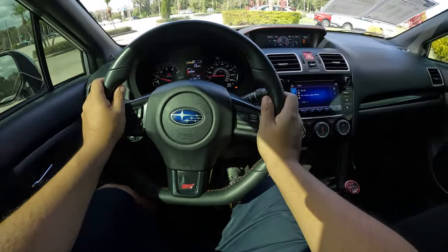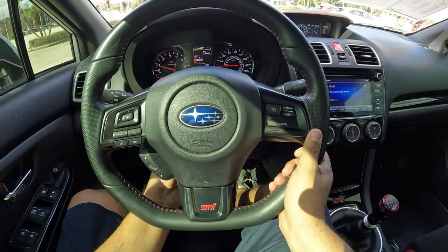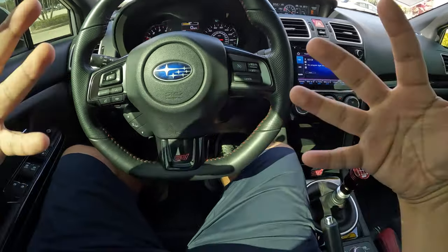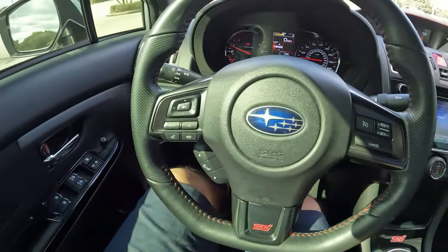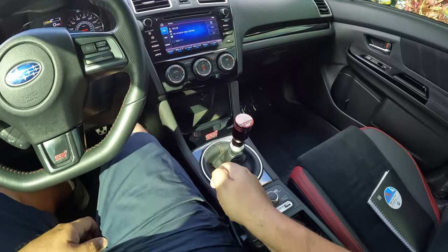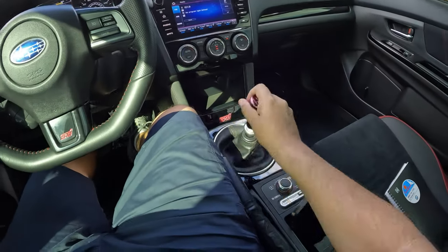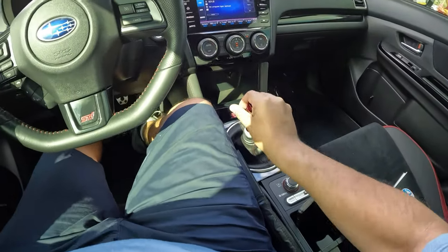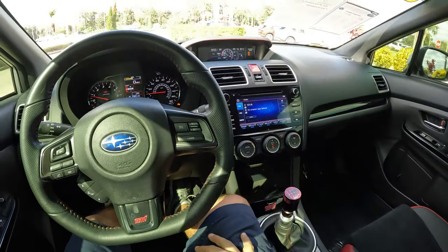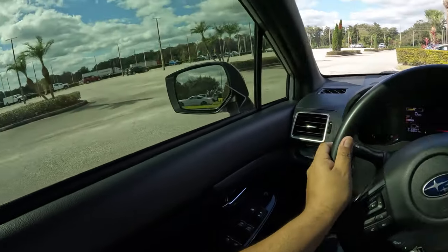The steering wheel is manually adjustable for tilt and telescoping. The seats are also manual. There's a manual emergency brake as well. The shifter is definitely short — a noticeably short throw. All right, let's get this out for a drive.